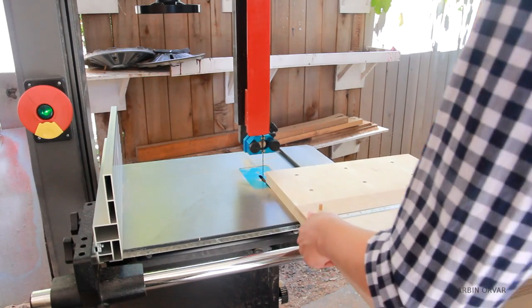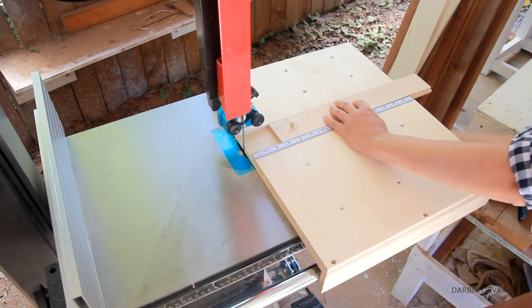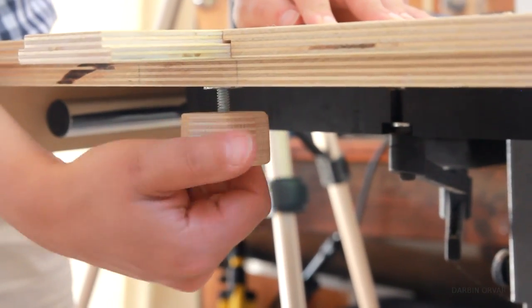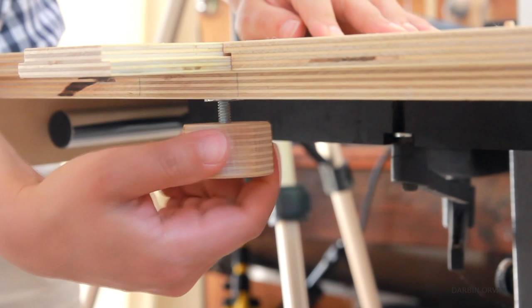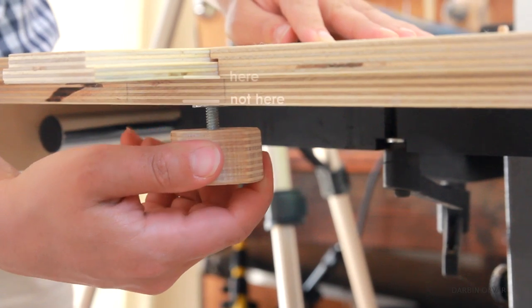Now let's try it out. It goes in nice — the track slides perfectly. Put in the knob underneath. I later realized that I should have attached the prong T-nut on the other side of the board because it kept coming out. I fixed it once I already did all the filming, but put it on the other side and make sure it's well indented.